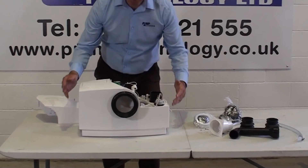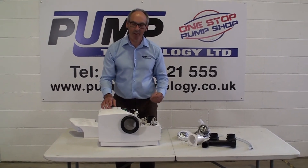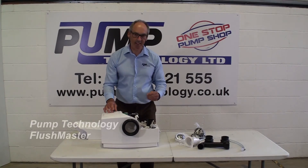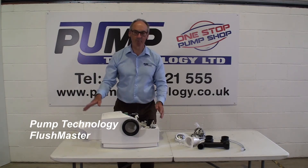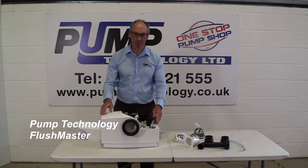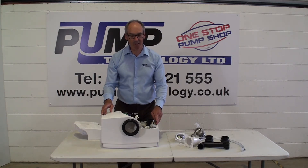So that's the Flushmaster — very easy to look after, very easy to operate. Most importantly, it can pump horizontally first, it can do a double lift, and it can pump an uphill gradient, which other pumping units of this kind cannot do. To find out more, ask our application team at Pump Technology. Thank you very much.